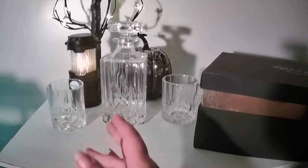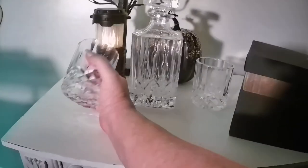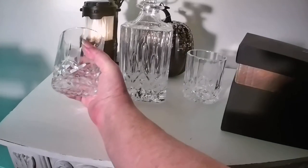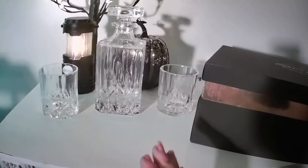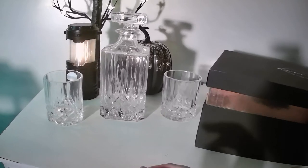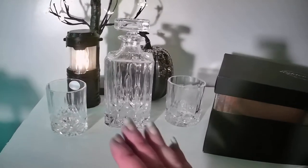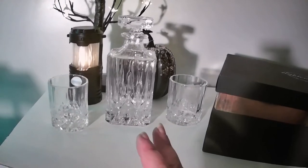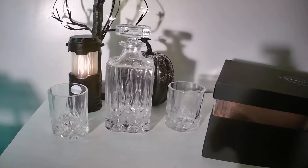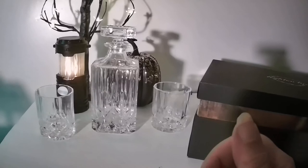It will not break. I mean, you would have to really be doing something to break it — it's very well made. Really, it's more of a work of art. It's heavy and durable.